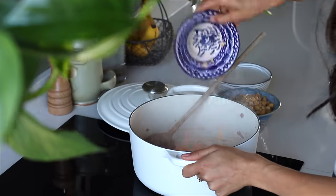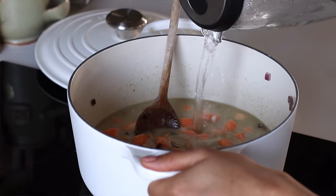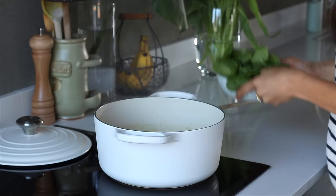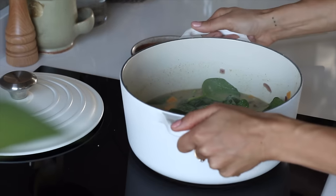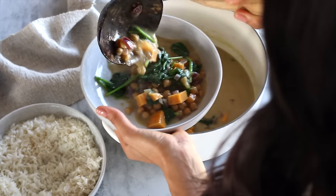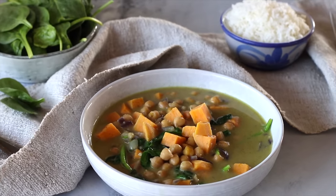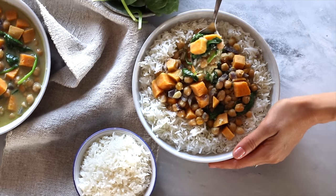Then we're gonna add in the sweet potato, one jar of cooked chickpeas, one can of coconut milk, and about a half a cup to a cup of water. Bring it to a simmer and cover partially with a lid for 10 or 15 minutes or until the sweet potatoes are soft. At this stage, we can add in a couple handfuls of spinach, stir it in, then remove it from the heat. This curry is delicious as is, but it's even better with naan or rice. Leftovers are incredible as the flavors meld.